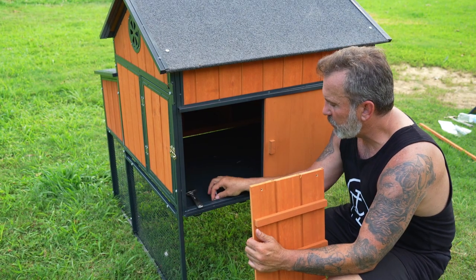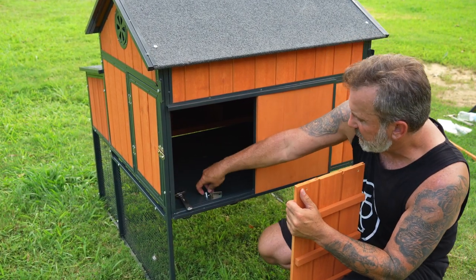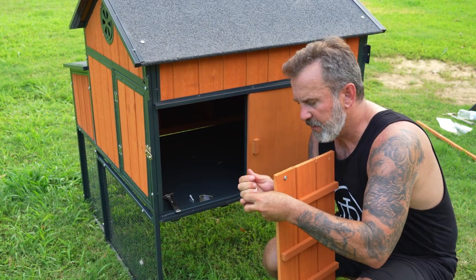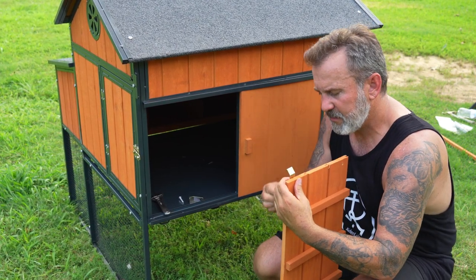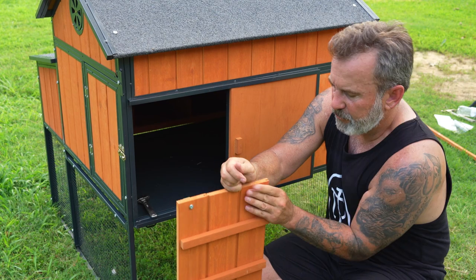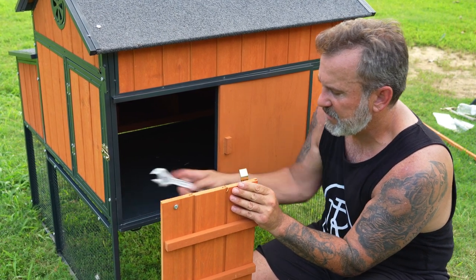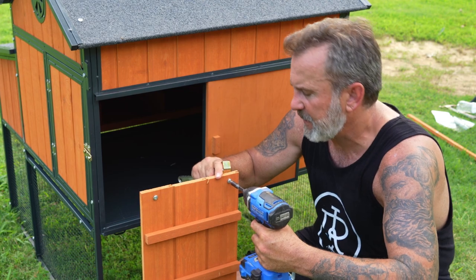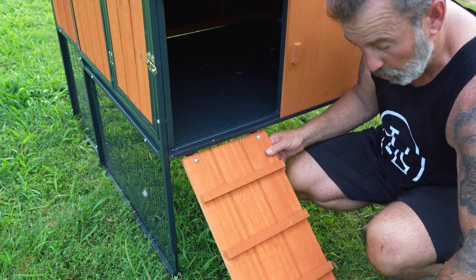Now it's time to get our ramp installed. We've got these brackets right here, and there are little holes down below that hold the ramp on. To install these, just get a couple of your 30mm bolts and lock nuts. Put them through each piece of board, the bracket goes on just like that - curved over - so it holds in place. Get the nut on there and do the same thing on the other side. Get these tightened up and we'll be able to hang it very easily. Slide it under here and now the chickens can go up the ramp.